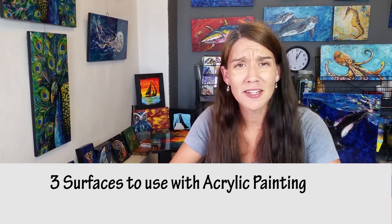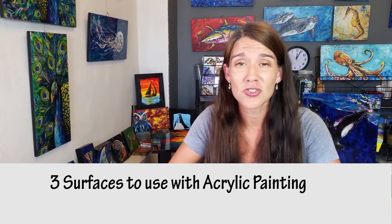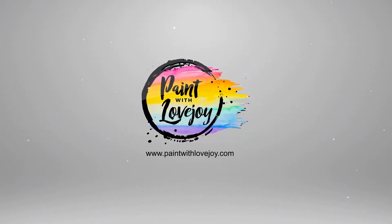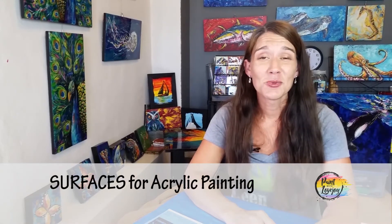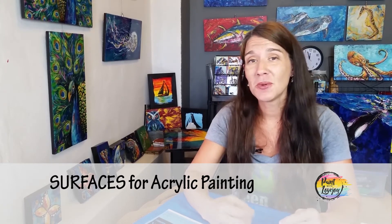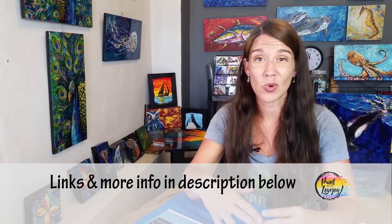What type of surface should you paint on as a beginner painter? In this video I'm going to go over three surfaces that you can try as a beginner painter. Hey guys, welcome to my studio. This is Paint with Lovejoy. Thanks so much for joining me today. I'm going to talk about three different surfaces that you can paint on as a beginner painter, and a few of the things that I like and dislike about each one of them.